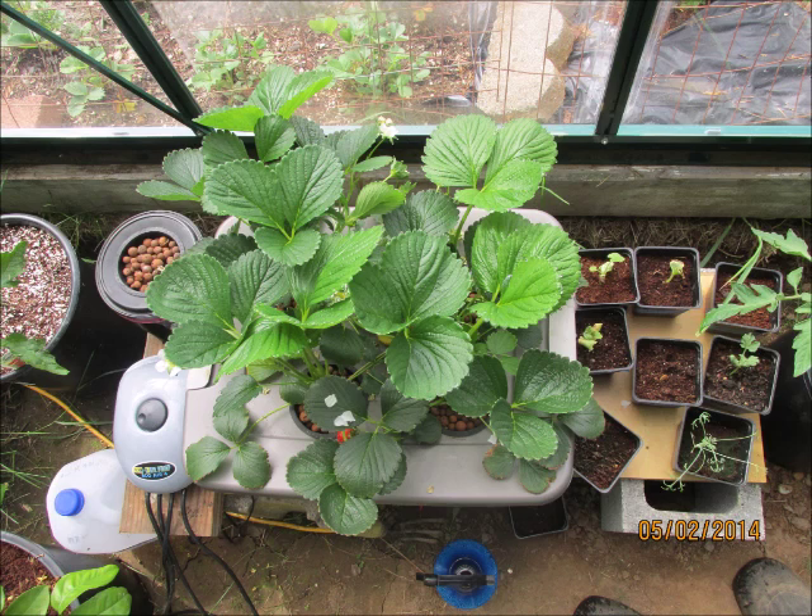Hey guys, it's the beginning of May. The last couple of days I've had temperatures reach over 100 degrees inside my greenhouse, and I also need the extra room for my tomatoes. So I came to the decision I'm going to move this little crappy tote outside. Here we go.